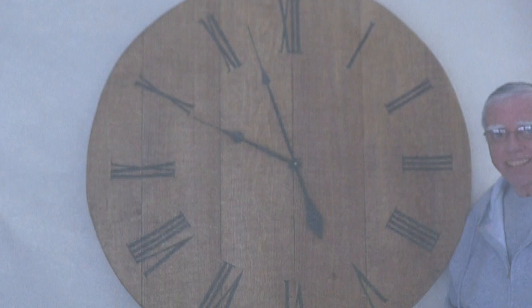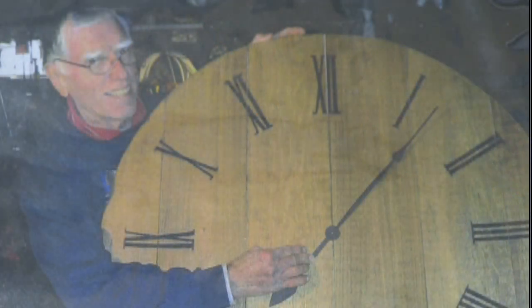So two weeks later, I came upstairs with a clock, and it's three feet in diameter. It's hanging in my sunroom right now, and it has Roman numerals — black Roman numerals — and it's on a shiplap pine, and it's three feet in diameter. And so that inspired me to make a few more.